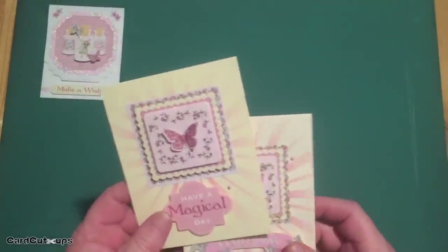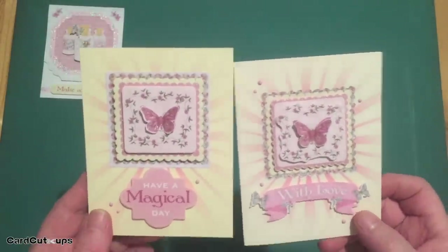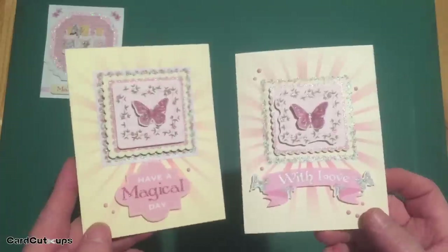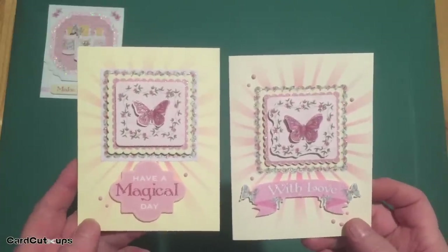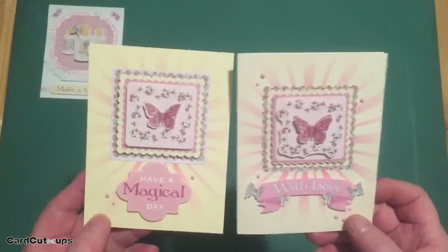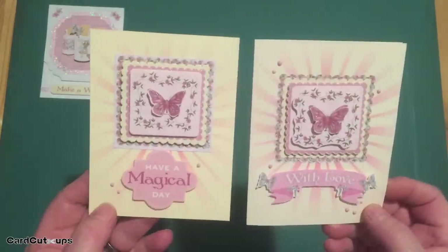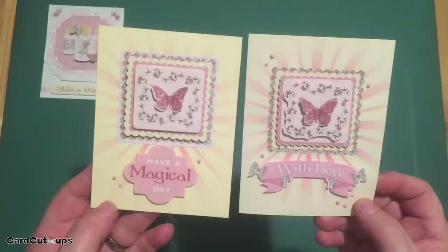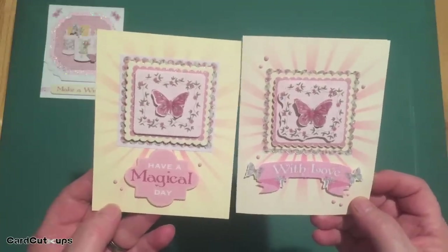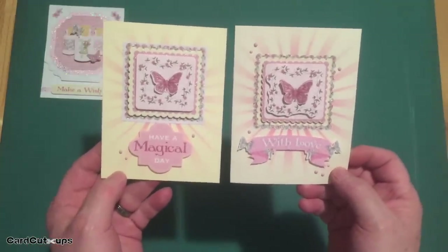I just wanted to share how easy it was to turn these deco-paged sheets into more than one card a piece. I can only imagine how thick this card would be if you used all seven layers on just one card. I like these — I even like the butterflies, I have to admit it. They're still pretty pink, and they're still butterflies, but I think those are both extremely pretty cards.